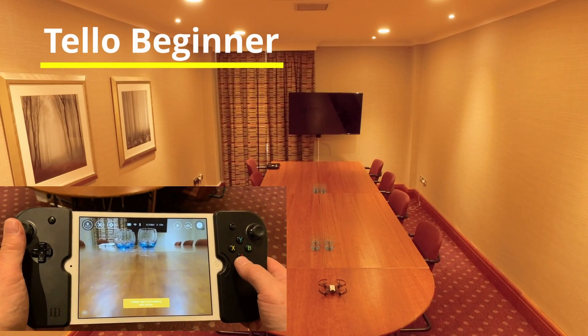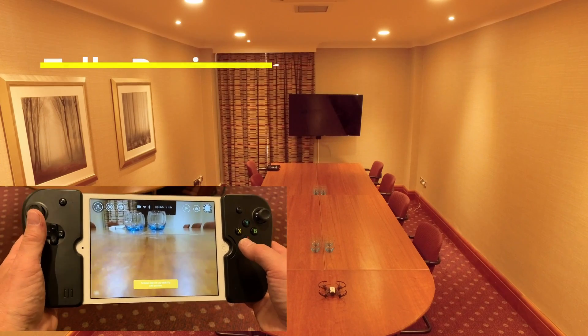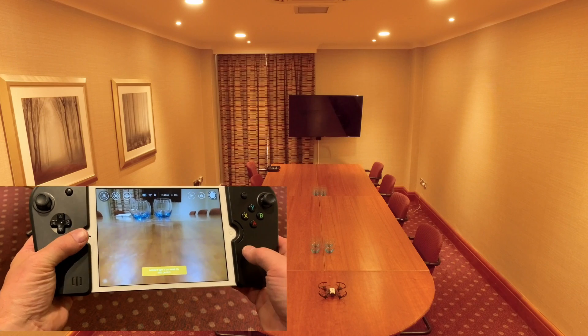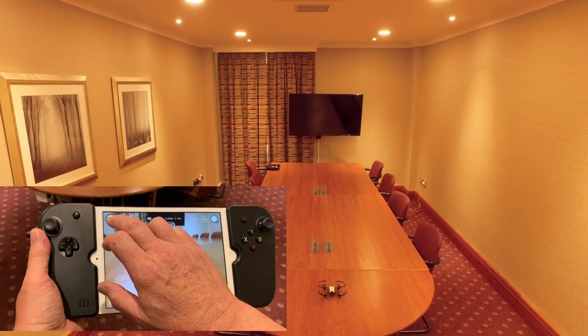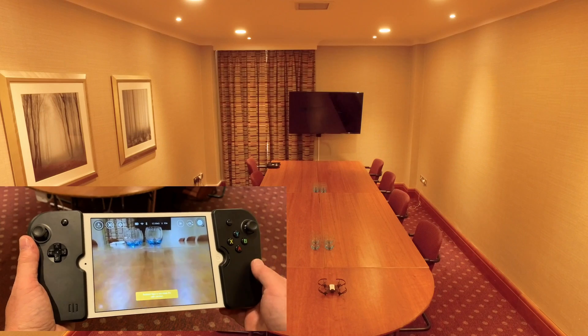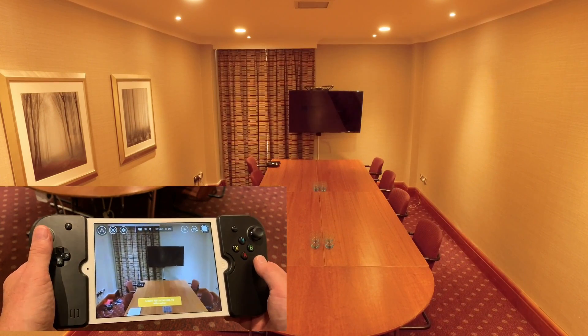When you connect the Tello for the first time, this is the screen you get and you can see through the camera. If it's indoors, sometimes you get this ambient light warning. But the Tello has automatic take off — press the top left up here, then slide this across and the Tello takes off and flies to the first level.